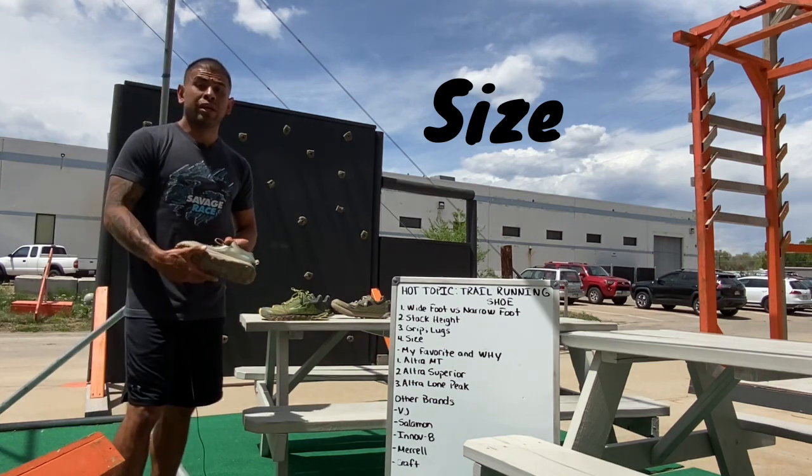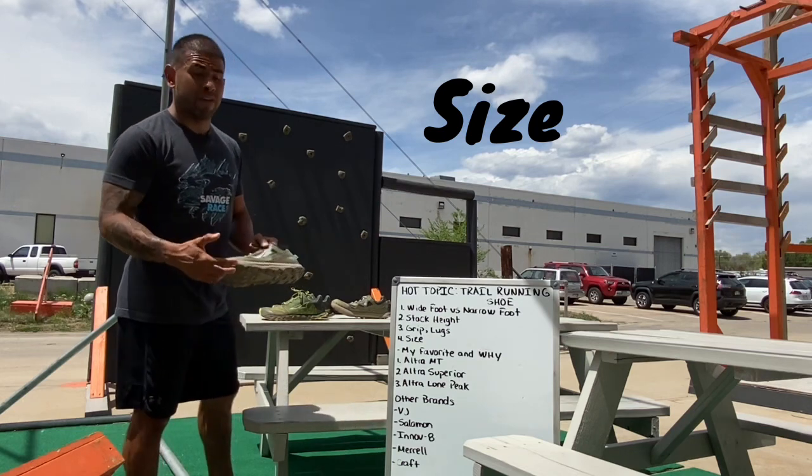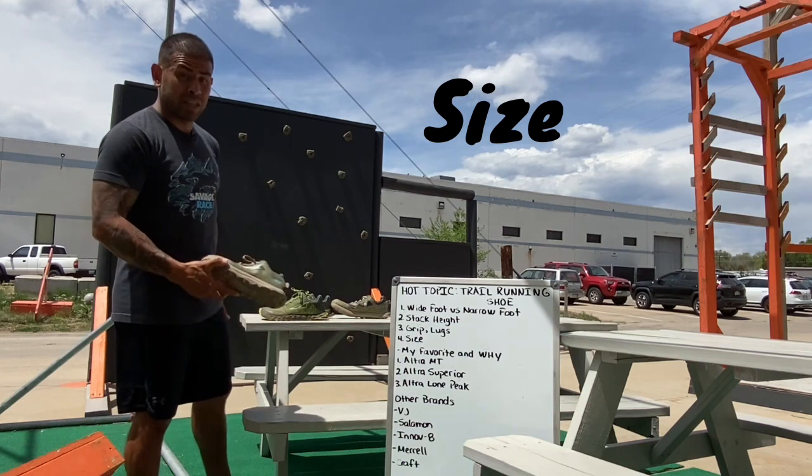The reason I want to talk about size is because you've got to try the shoes on. If you order them and you've never tried them on, you don't know how they're going to fit and you don't know how they're going to feel when you're trail running or even doing an actual obstacle course race.